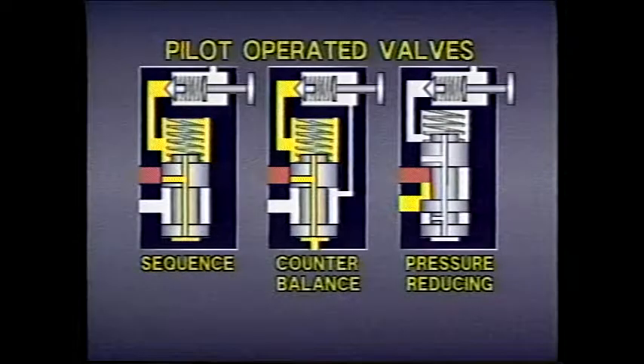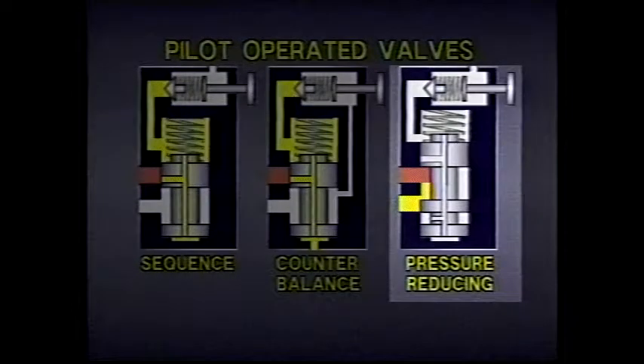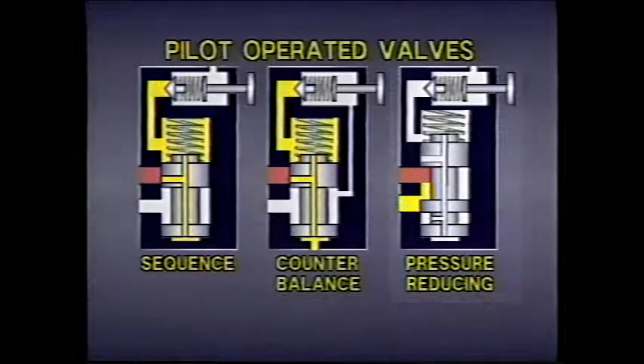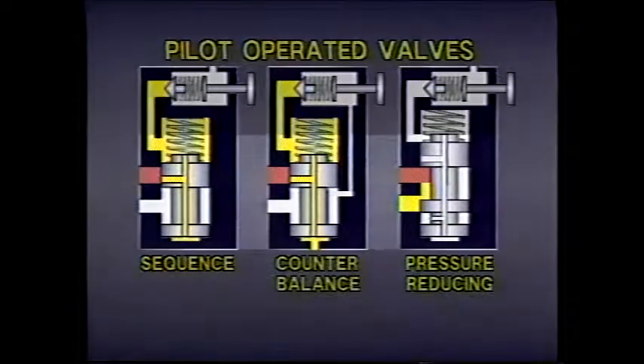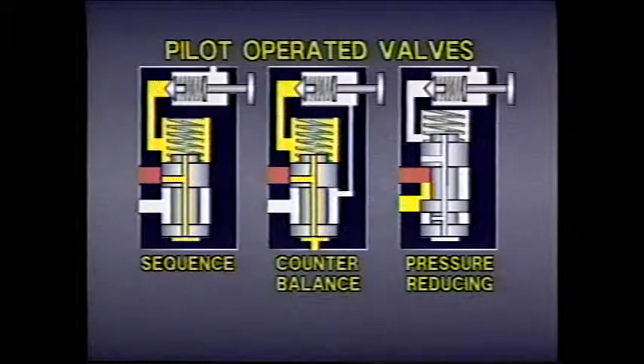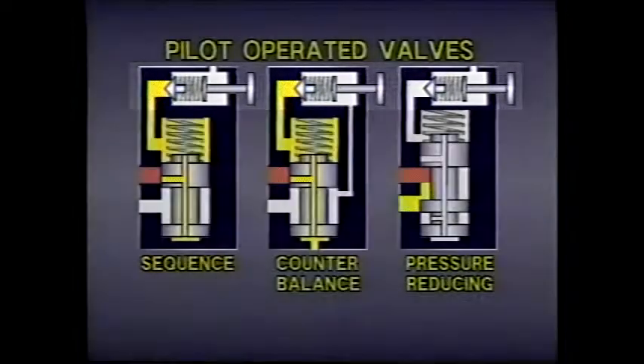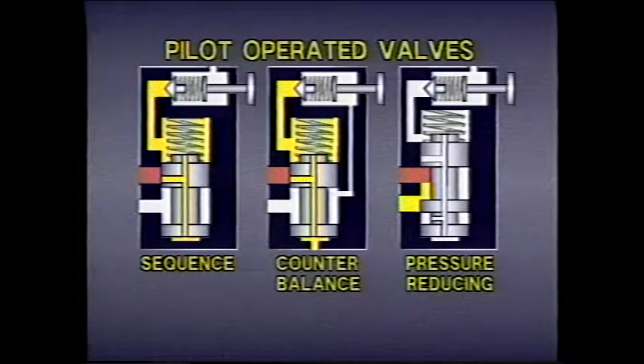Many different types of pressure control valves can be pilot operated in a similar way. For example, sequence valves, counterbalance valves, and reducing valves are all frequently pilot operated. The biggest difference is usually the spool. Although the main spools in these valves differ from the spool used in a relief valve, the basic operation is the same — the pilot valve returns fluid to tank, reducing pressure on one side of the main valve spool, allowing it to shift in response to system pressure.